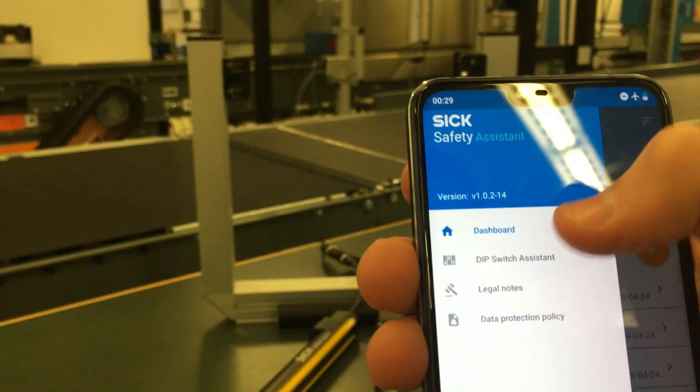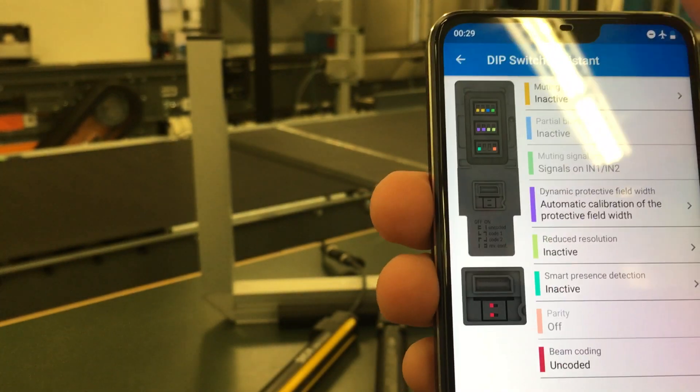I'm turning that on, I'm in the menu, and selecting DIP switch assisting.